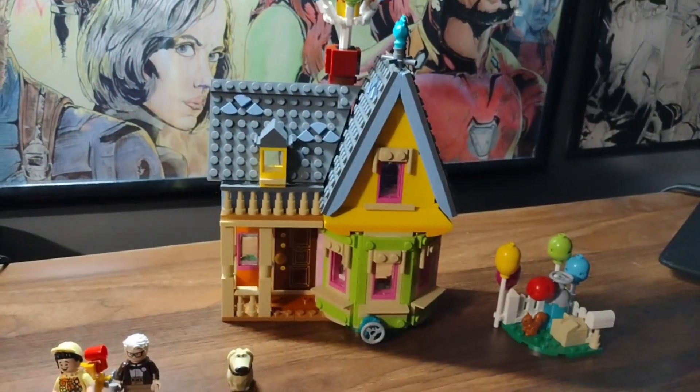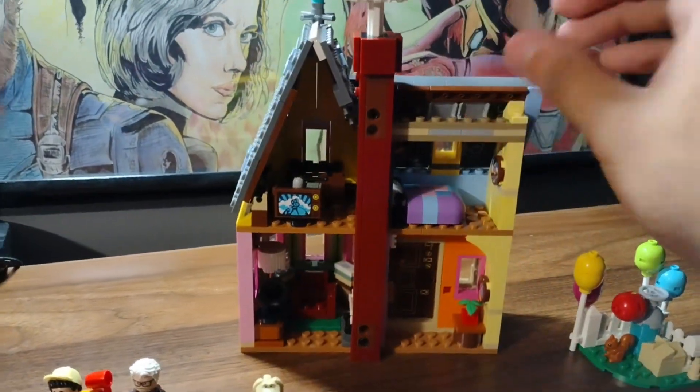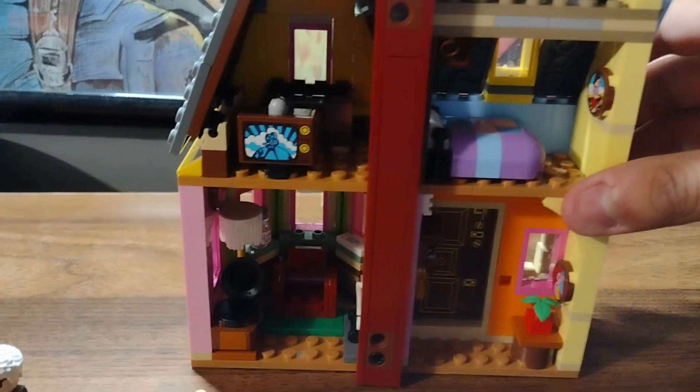The only thing I don't really like is that it's a facade, you know. It's only the front side, and the back side is like unfilled.